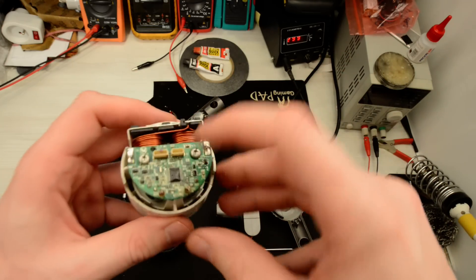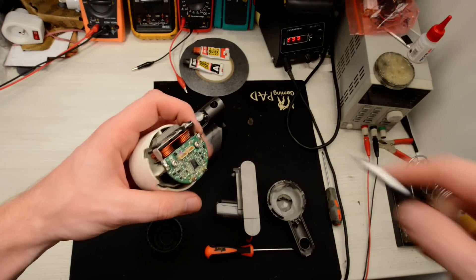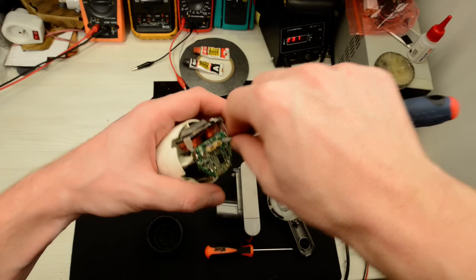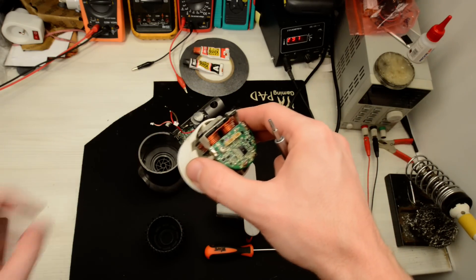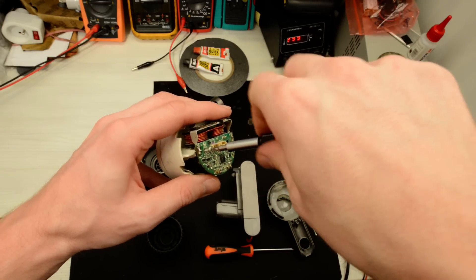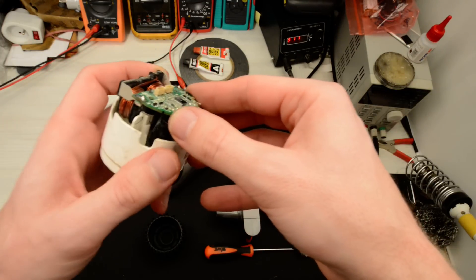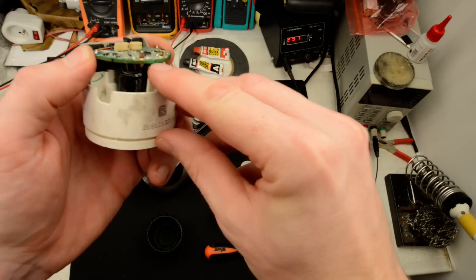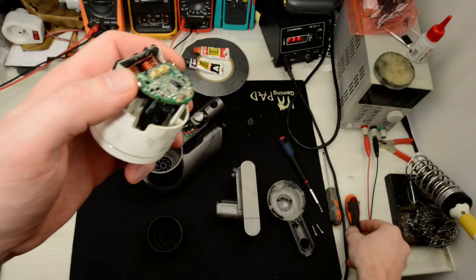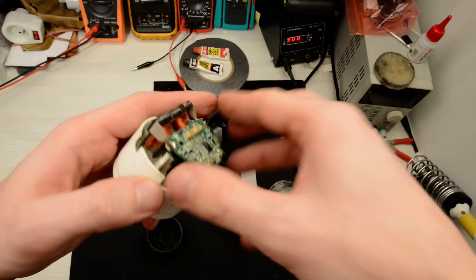And this is the motor. Here is the electronic board. It's mounted on these two plugs. When you are pulling the board out, take care because here and on the bottom of the capacitors there is rubber glue.